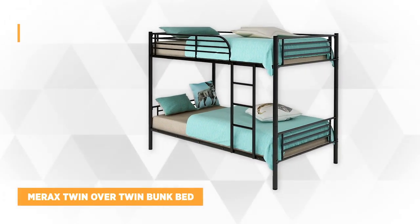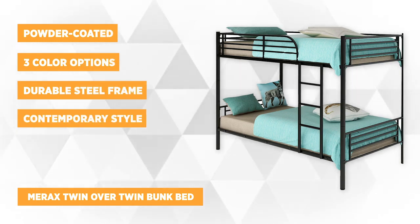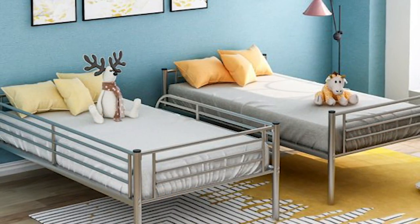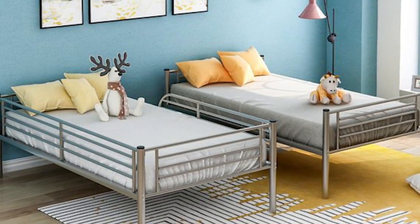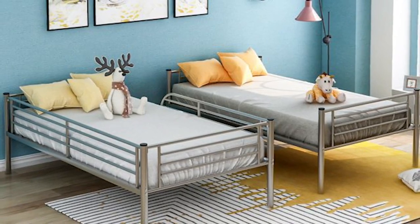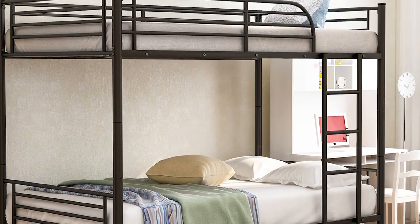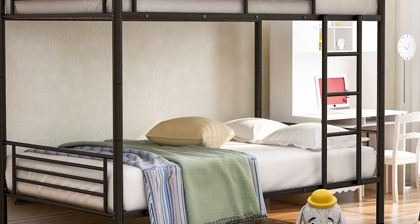At number one is the Mirax Twin Over Twin Bunk Bed. This bed displays a contemporary style that fits any room's interior. It's designed with a durable steel frame and clean lines, recommended for homes with growing kids as it can serve for prolonged use. It's made with guard rails and an integrated ladder. The steel-constructed frames have a powder-coated finish, and steel slats support the mattress so no box spring is needed.